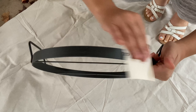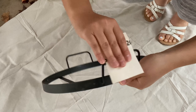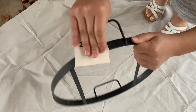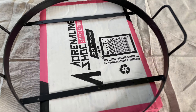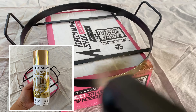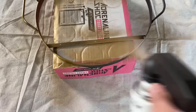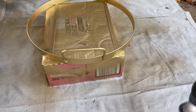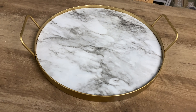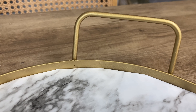Now I'm sanding the metal part of the tray so that when I spray paint it the paint will adhere a lot better. I'm using 320 grit sandpaper to just lightly sand it — not a crazy sanding, just a light sanding. Next I'm using this beautiful gold spray paint that I purchased from Target. I did three layers of gold spray paint and then went back and added two more layers of clear protective spray to protect the tray since I know it's going to be handled and moved around quite often.